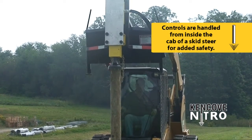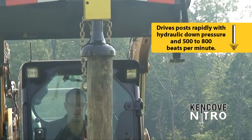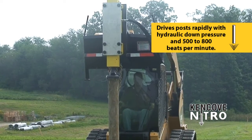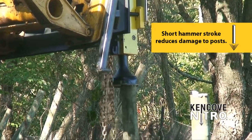The safest driver on the market, all controls are handled from the cab of a skid steer. With only two inches of stroke, the unit drives posts rapidly with hydraulic down pressure and 500 to 800 beats per minute. The short hammer stroke reduces damage to posts.